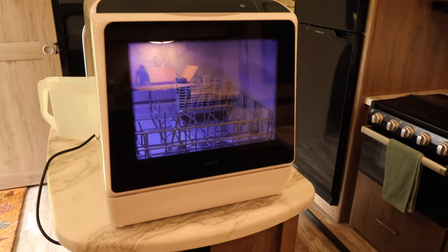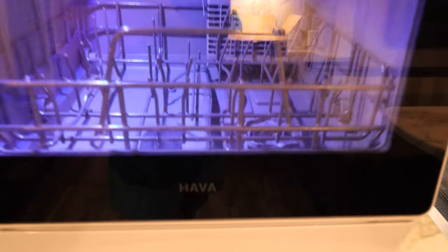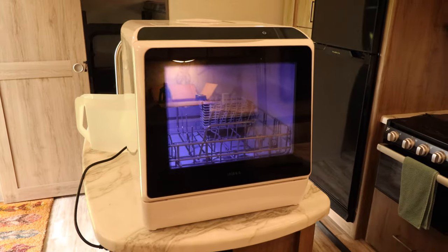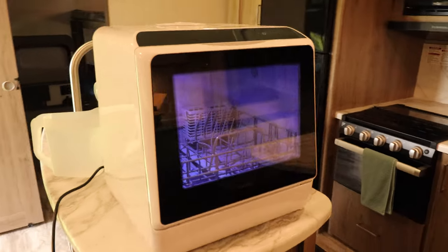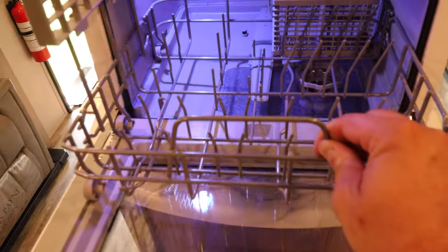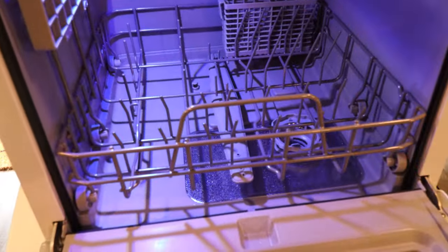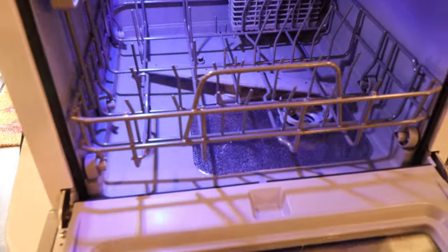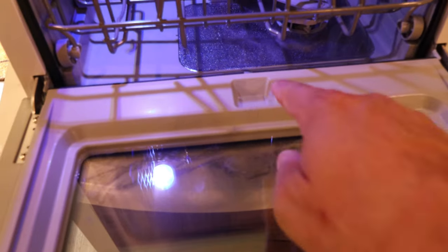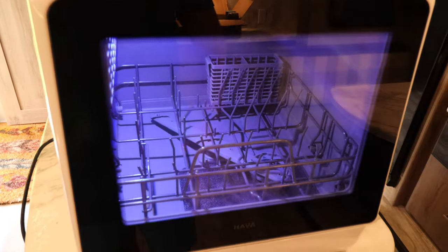Let's take a little look at the Hava Portable Dishwasher. I find this is a really cute little unit. I love the little light up — it lights up when you open it. This slides out. This is a nice wire basket. Obviously it's not stainless steel or anything fancy in here. The washing wand is just plastic. But there's a nice stainless steel filter mesh down here. Here is where you put your soap or your detergent. Yeah, it's a pretty cool little unit.